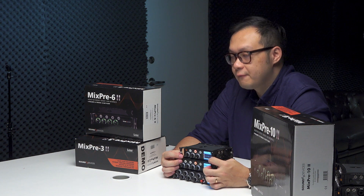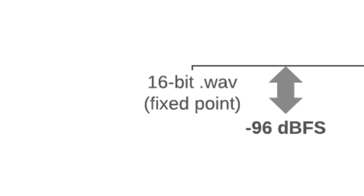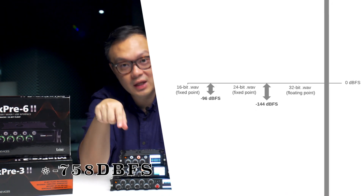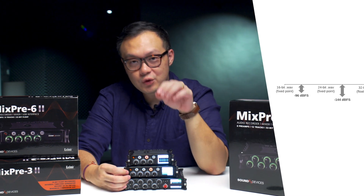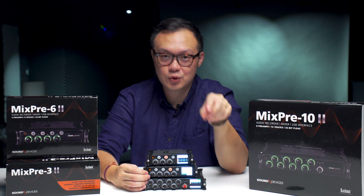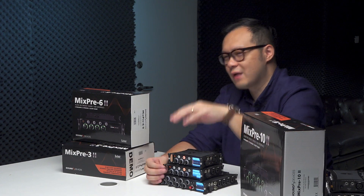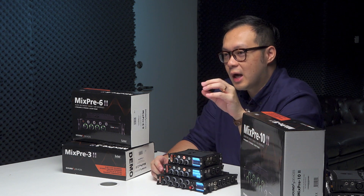The most important feature I want to talk about is 32-bit float recording. What is 32-bit float recording? As an example: 16-bit recording covers a range from 0 dB to minus 92 dB; 24-bit covers from 0 dB to minus 144 dB; but 32-bit float covers from plus 770 dB to minus 770 dB, which is a huge dynamic range. Because of this, when you choose 32-bit float recording the limiter is disabled — because with such a wide range, you simply don't need one.